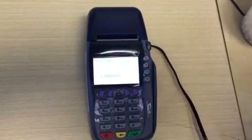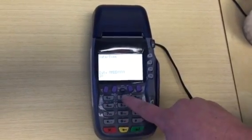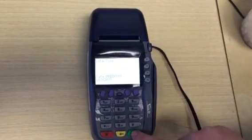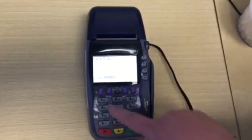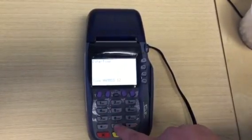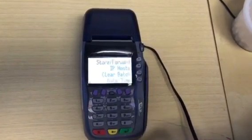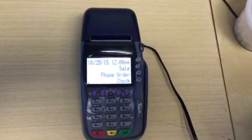Select F4 for date and time, put in the date and then the time in military time. Press enter, then press the red X key until you get back to the main screen and you're all set.